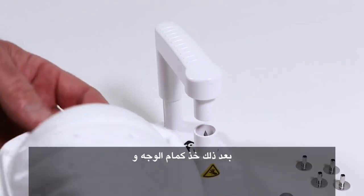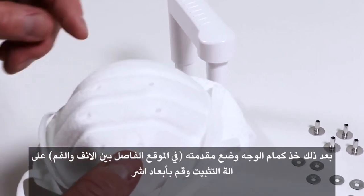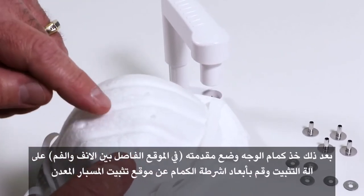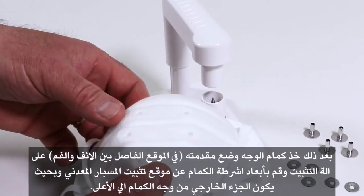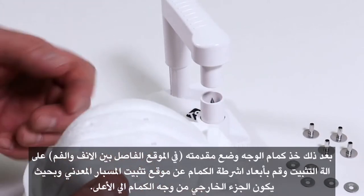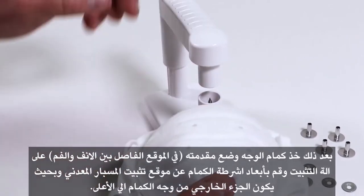Next, we're going to get our filtering facepiece respirator and make sure that the straps are out of the way. You want to make sure that you're placing the probe through between the nose and the mouth on the front of the filtering facepiece, and you always have the outside of the filtering facepiece in the up position.